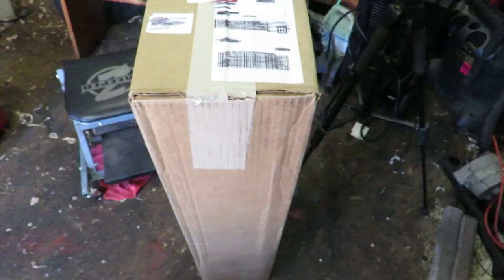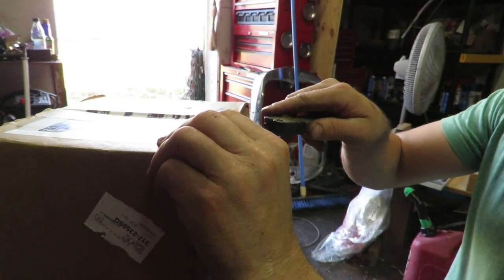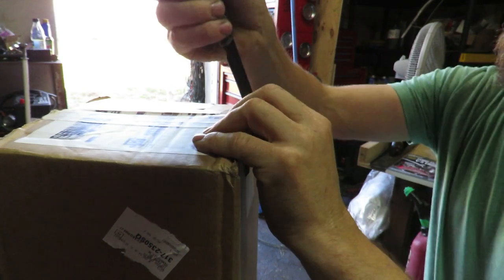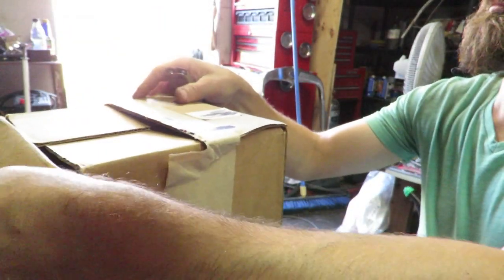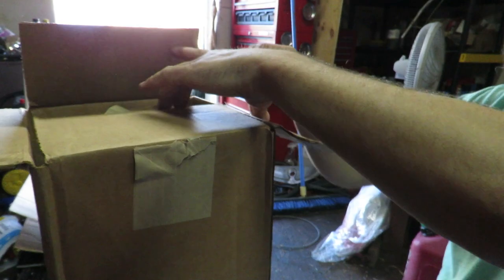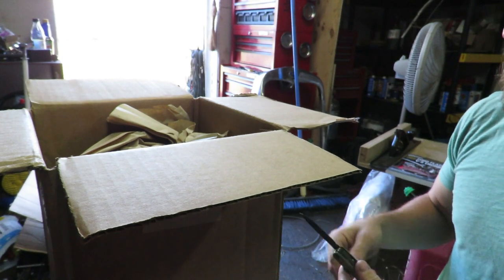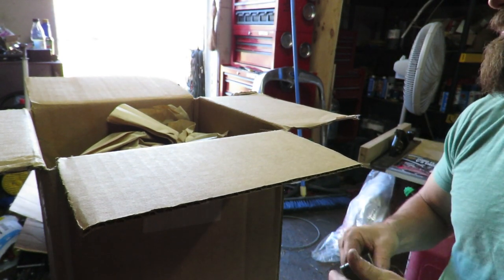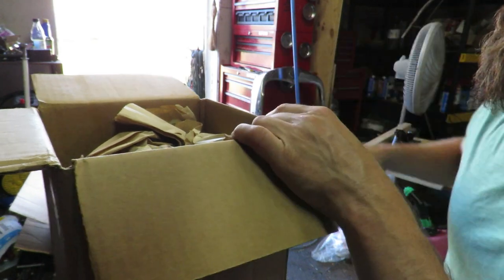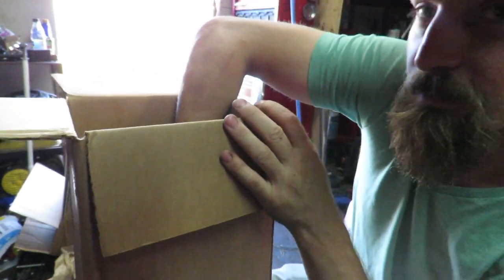I wanted to open up this box of hand saws and see exactly what I ended up getting — see if there were any goodies involved. Here is the box. I can't even remember how many hand saws were involved in this deal, but I know there was at least five. Well, at least I got new packaging. There's a lot of paper in here. I'm starting to do a lot more buying and selling of hand tools, so that's why I went ahead and purchased this lot.